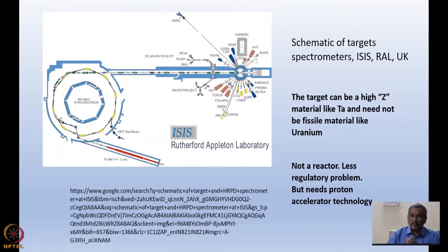Let me show you a schematic of a spallation neutron source. This is ISIS at Rutherford Appleton Laboratory — I take this example often because we have done many experiments there, though SNS at Oak Ridge is also an equally good source. There is a proton beam: a 70 mega-electron-volt linac which feeds an 800 mega-electron-volt synchrotron. The proton is accelerated to 800 MeV and hits the target. Instruments are arranged all around the target, including the HRPD — a high-resolution powder diffractometer in backscattering geometry.